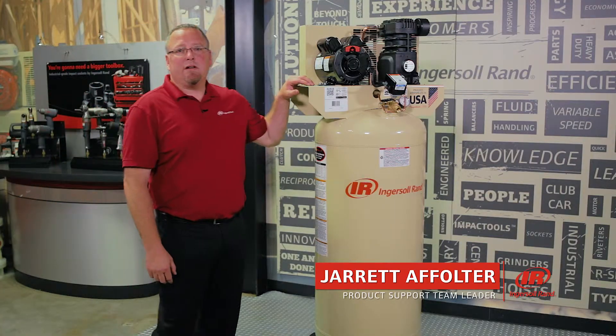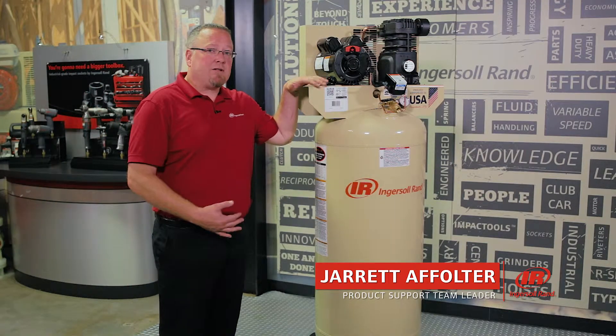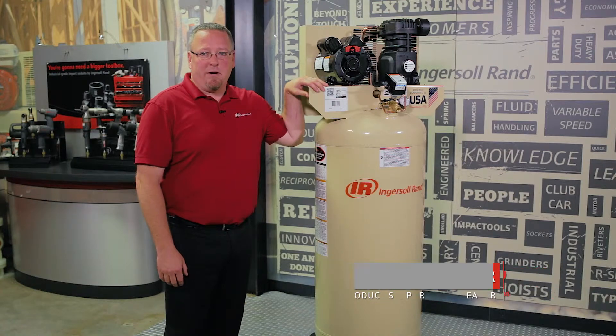Hi, I'm Jared Affolter, Product Support Leader for North America, and I want to talk to you about our SS3L3 compressor.